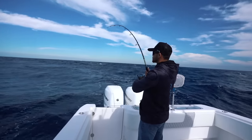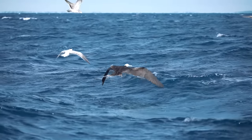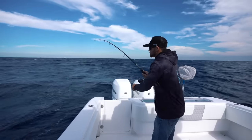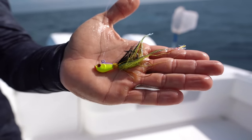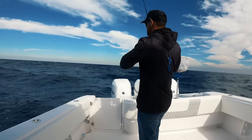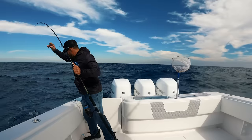We saw some birds crashing out away from the edge, and there were little tiny bait fish. From afar it looked like tuna jumping, so I grabbed one of these bucktails that I already had rigged, pulled up all the other baits, put it right behind the boat, and just started trolling — and next thing you know we're hooked up. If you ever see little tuna busting, troll a tiny little bucktail and you're bound to catch them.